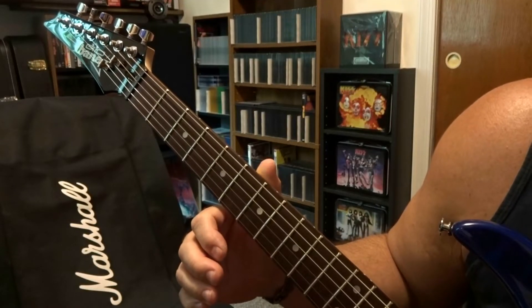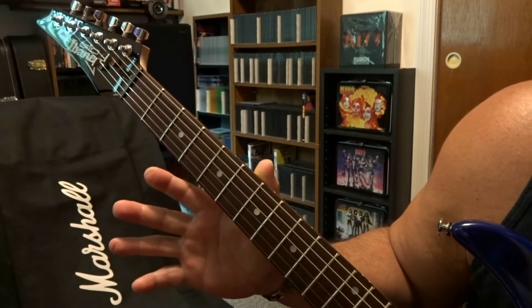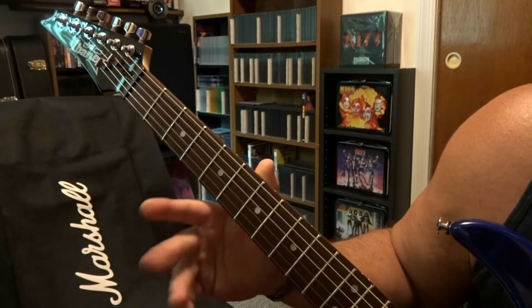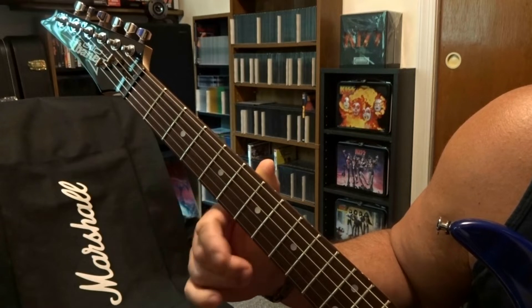What's up guys, today taking a look at 'How Many More Times' from Led Zeppelin on single coil. Got a wah pedal too, so I'm going to explain exactly what's going on. We're on the Led Zeppelin 1 album by the way.